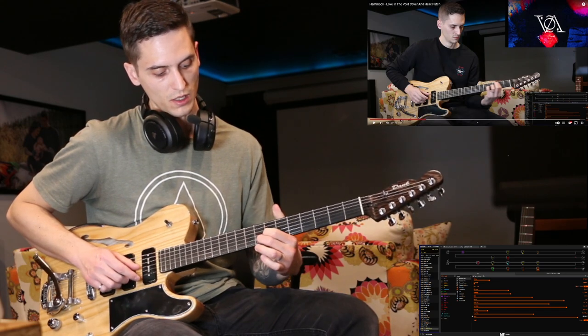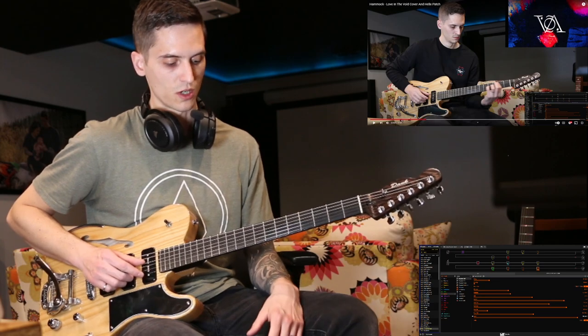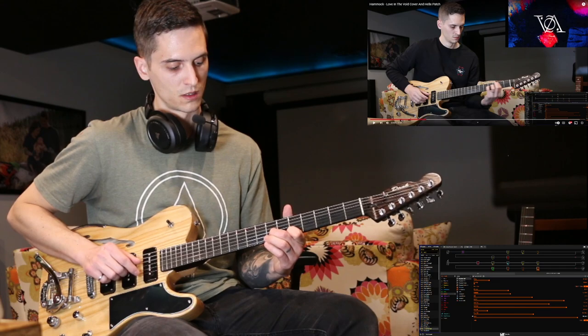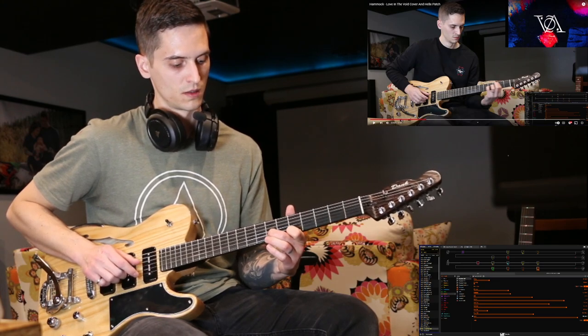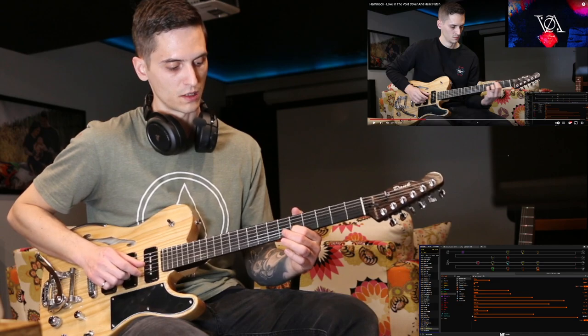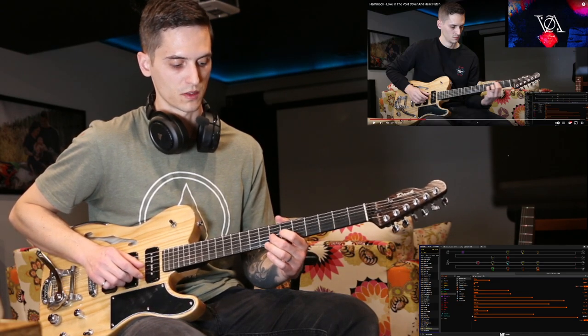Then 9th fret on the G string, 8th fret on the B-string, and then you drop to an open D-string. So the last part is open D, high E on the 5th fret, and B on the 7th fret.